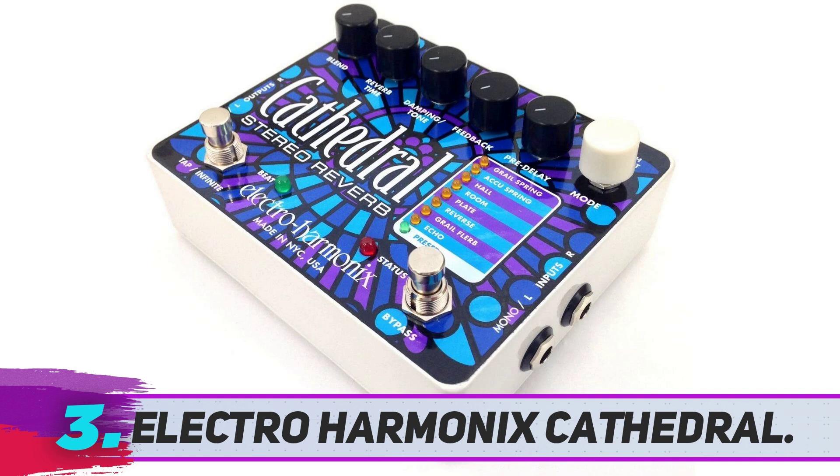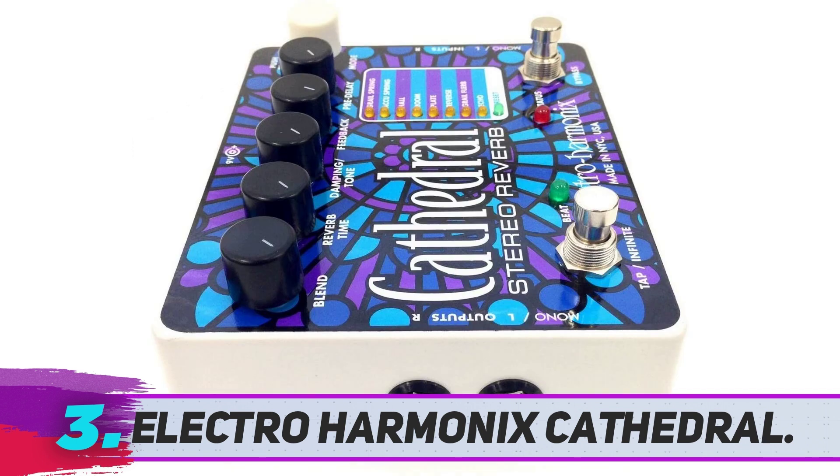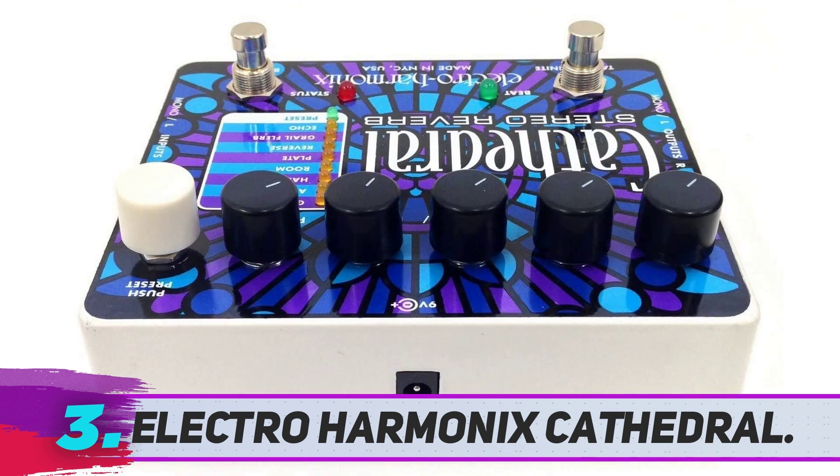In order to fit every component, foot switch, and knob, the Cathedral is on the bigger side of the spectrum, but this also makes it incredibly easy to use. Feature-wise, there's hardly anything that this model doesn't have.